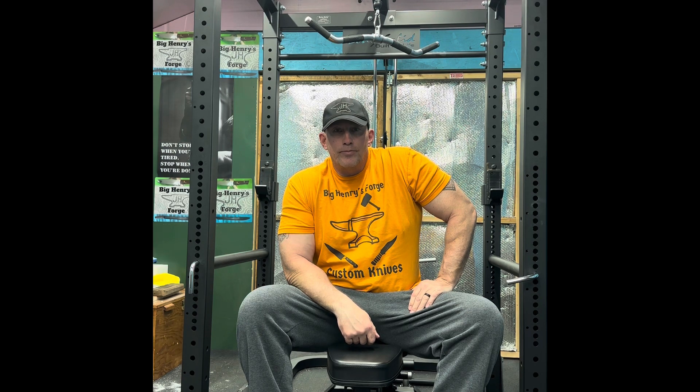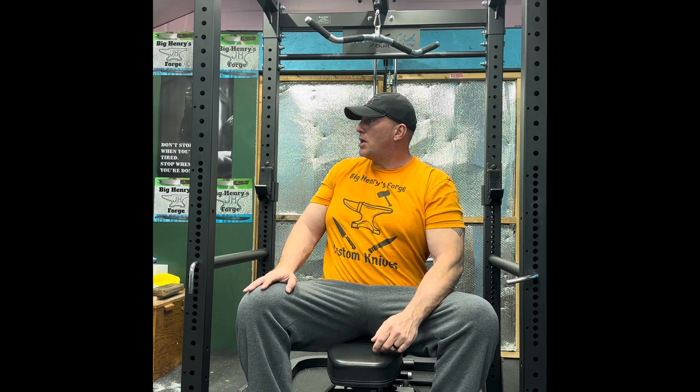So I'm out here in my shop. Oh wait, it's not a shop. It's a gym. Where's all my equipment? Where's all my tools?